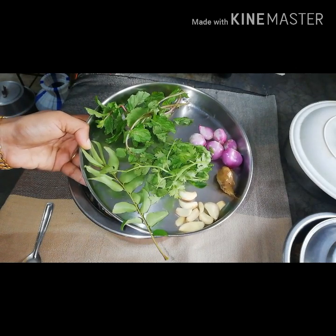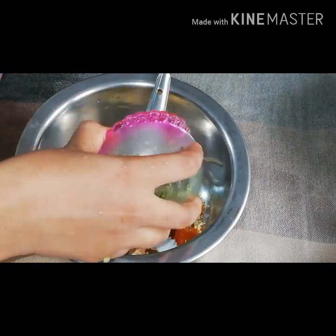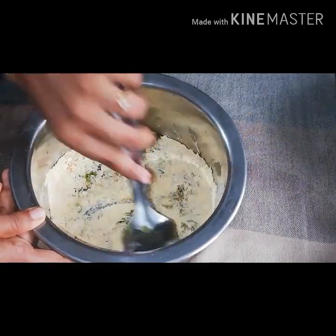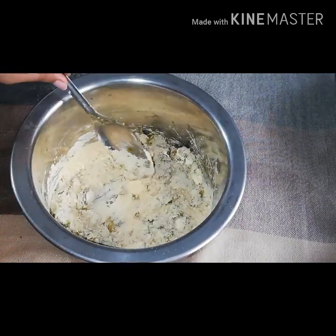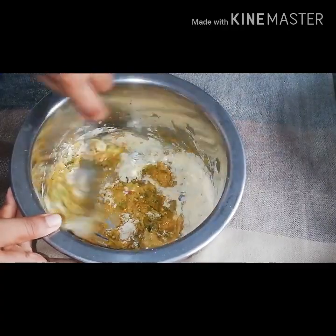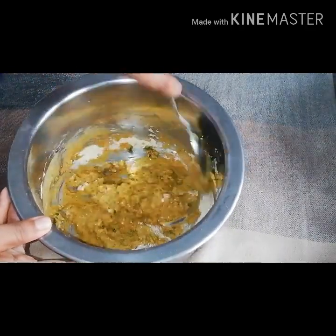I mix the pan, mix it all together — mix the dough naturally and then start together. I will mix it a little bit. We don't have a batter in the oven.